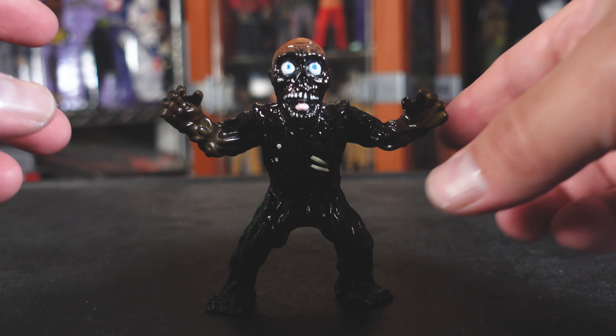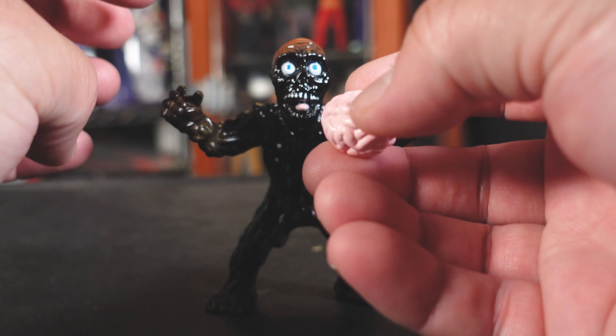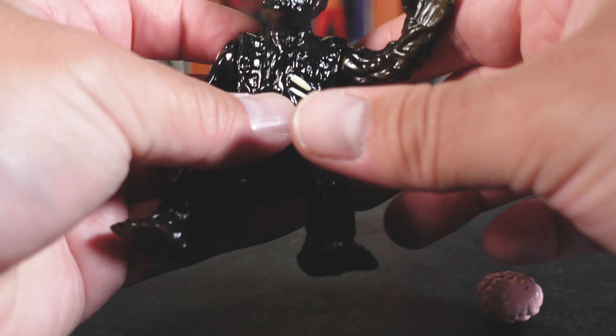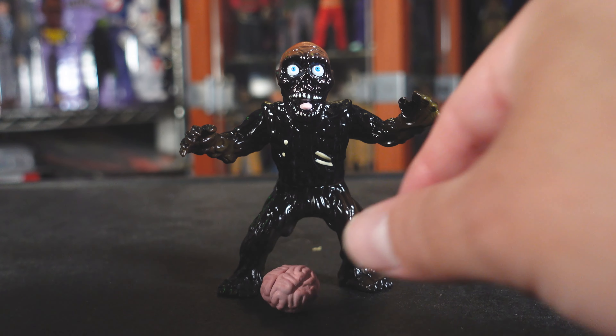That's the beauty of these Sofubis — you can make them fun and they don't have to be super detailed. They don't have to have 30 points of articulation. These are just some great toys. My only thing is I wish he could hold the brain — he can't really hold the brain — but it's all good. He still looks freaking badass.